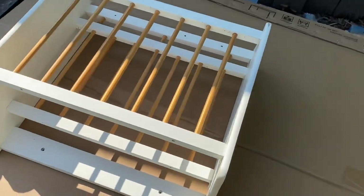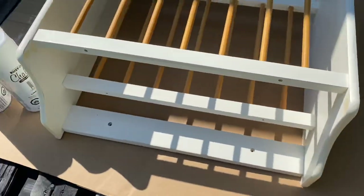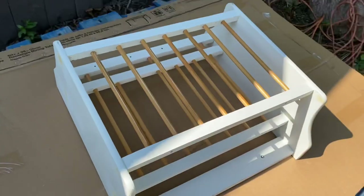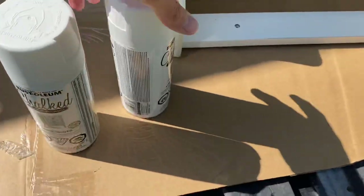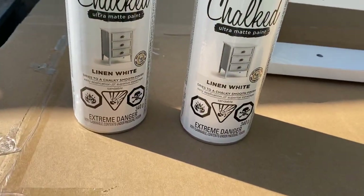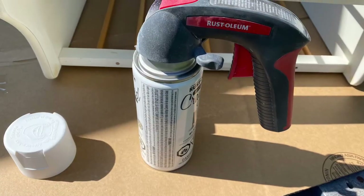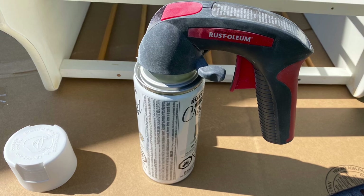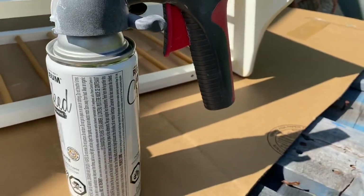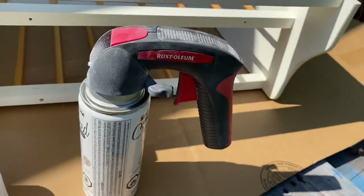I gave this piece a light sanding all over and now I'm going to go ahead and spray paint it with some white chalk paint. It's called White Linen and I'm going to give it three coats using my sprayer handle. If you don't have one of these, get yourself one — they're really handy and make the job much easier.